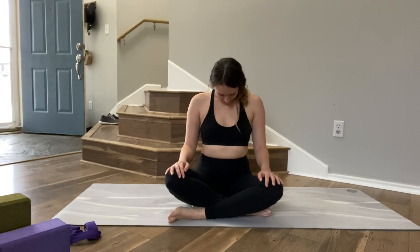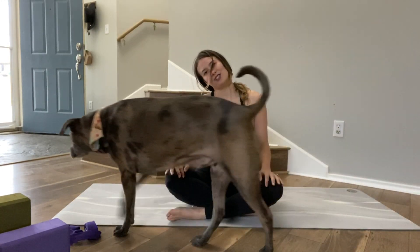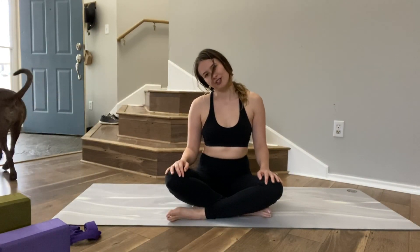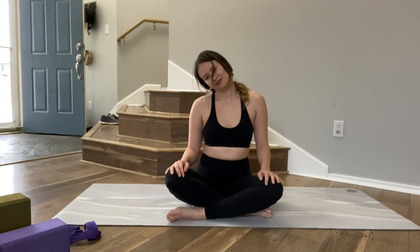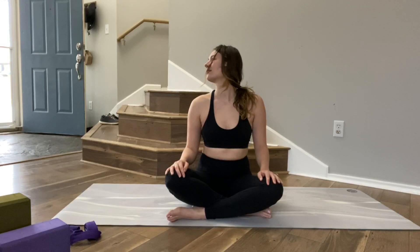Moving on to neck stretches. Come to a comfortable seat, grow really tall through the crown of your head, soften your shoulders. Take a deep breath in and let it go. Slowly drop your chin to your chest and roll your right ear towards your right shoulder — not forcing it down, just softening. Try to relax your shoulders and your jaw. Take one more big breath in and breathe it out. Begin to look over your right shoulder, down towards the ground, just changing up the stretch. If it feels good, you can lift your chin out of your chest, looking more towards the right.